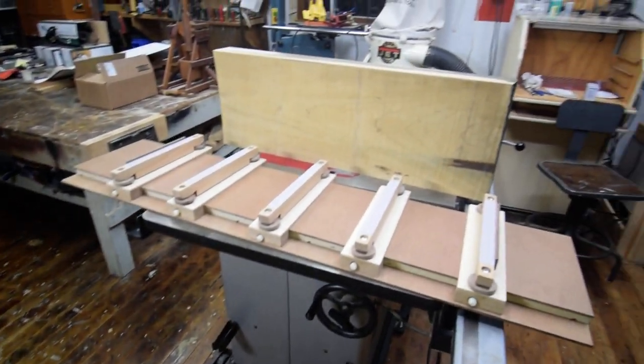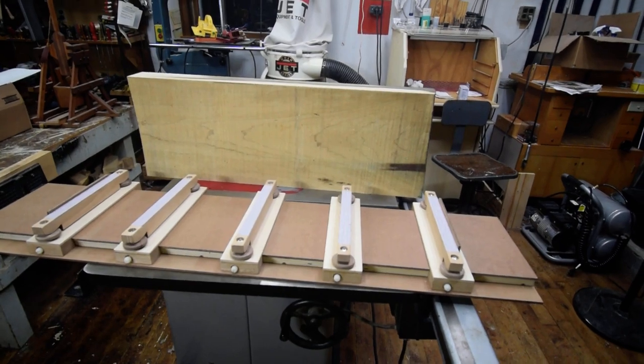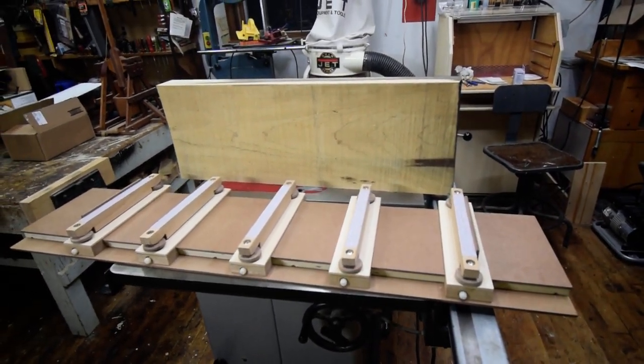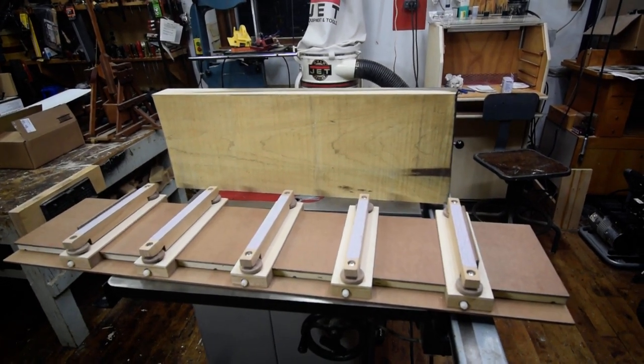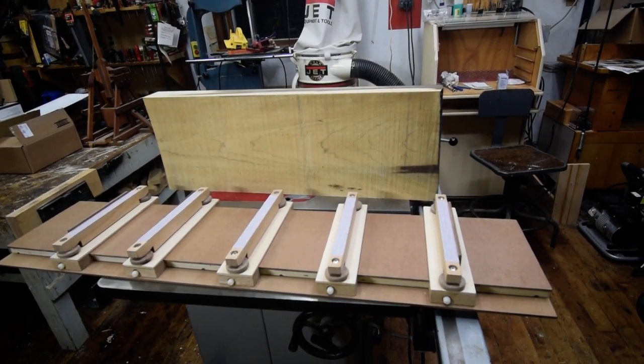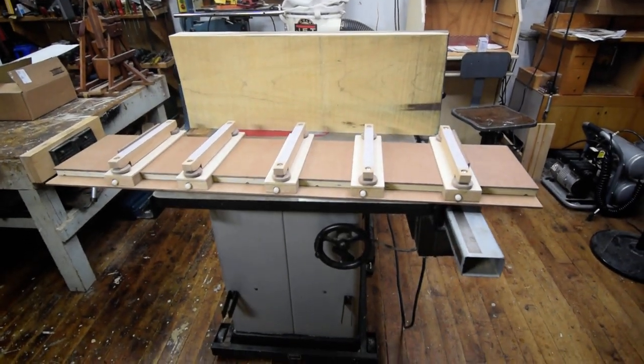When you need to take long twisted stock and turn it into flat boards, you can use a pair of winding sticks and your planes, which is a skill you have to have anyway. But when you've got several boards to do, it's a lot more time-efficient to use a planer sled.